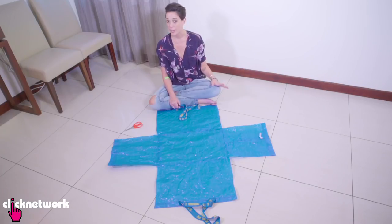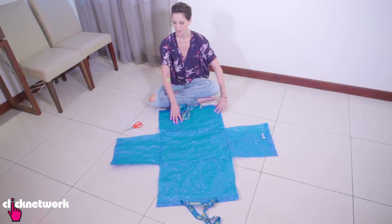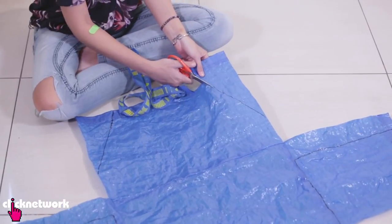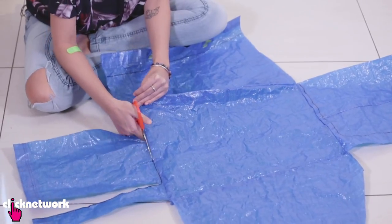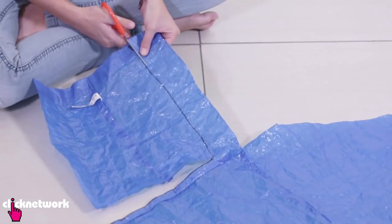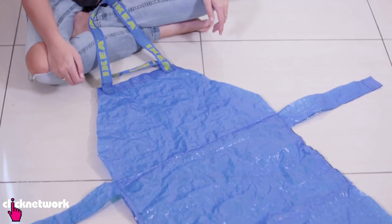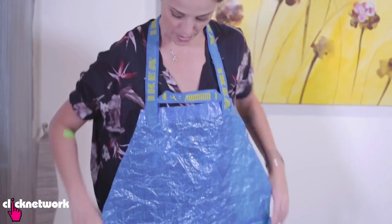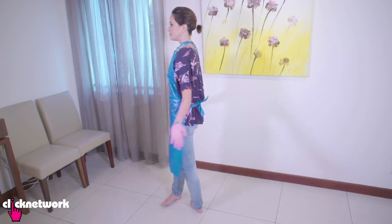I've cut my bag open so now I can make my apron shape. I'm going to show you where I'm going to cut — time to start cutting! There you go, I've cut my apron out. It's looking just like an apron should. Now I've just got to try it on. Ta-da! Amazing, right? Maybe Balenciaga can get some new ideas.